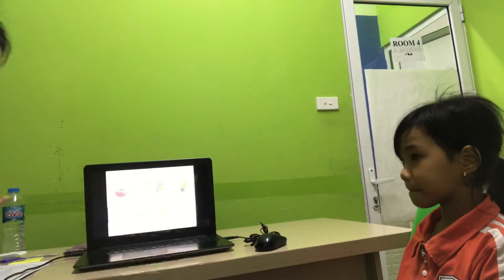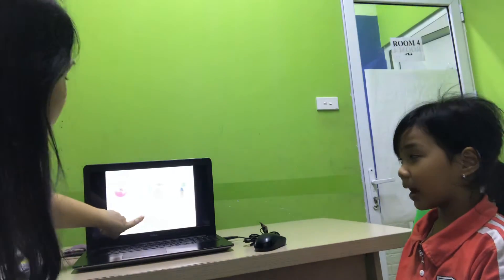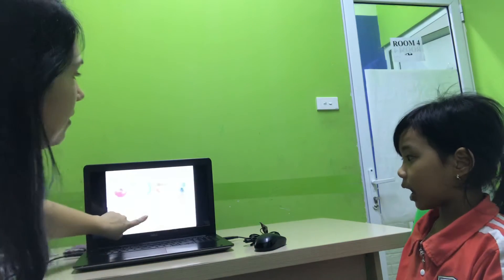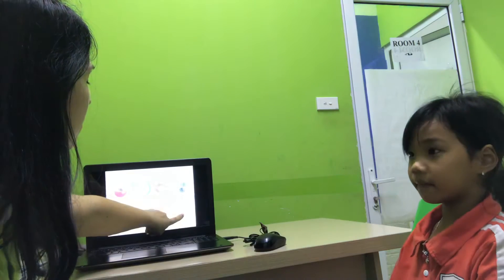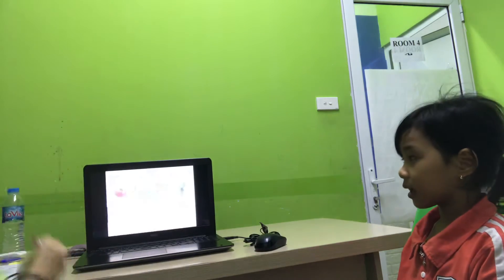What do you want? A carrot. I want a carrot. And a fork. Please. Good.